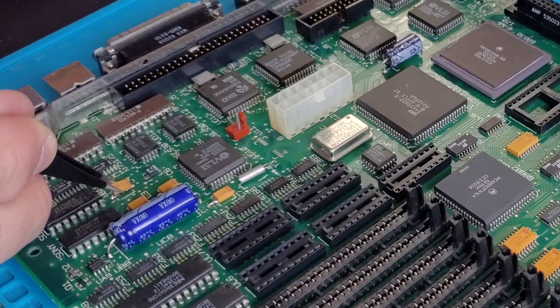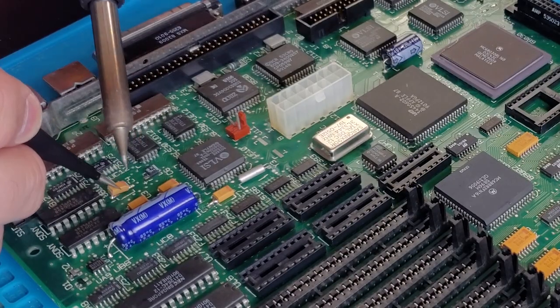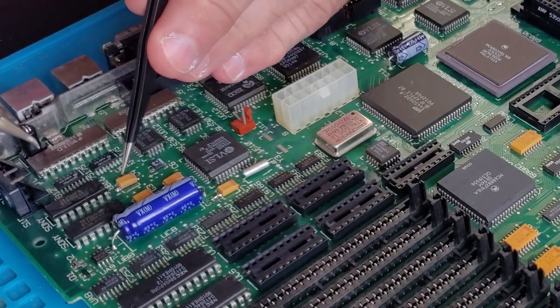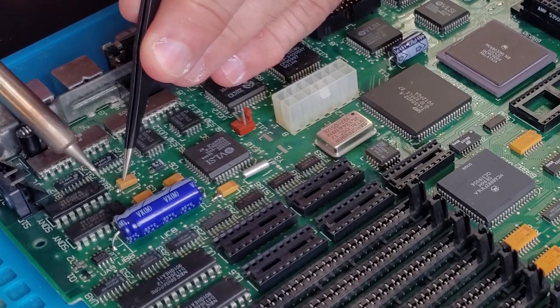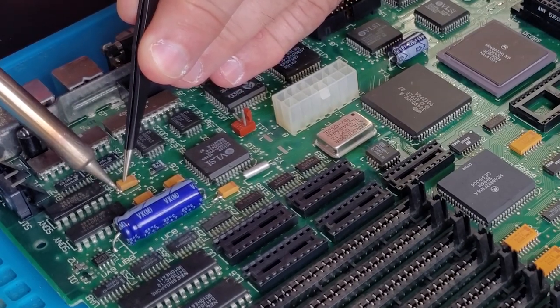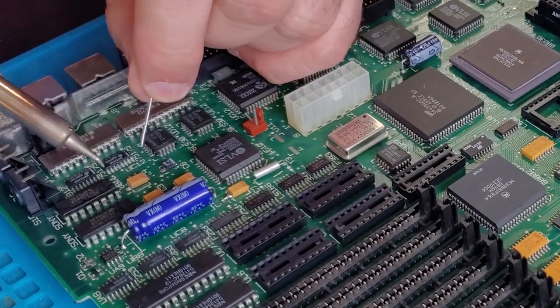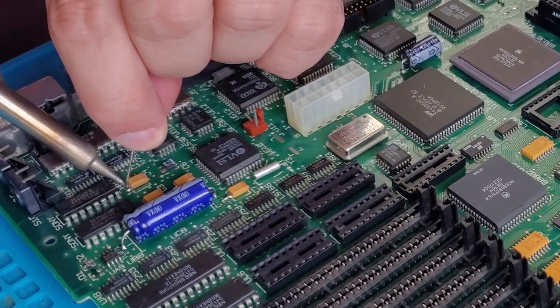The next step is to replace all the surface mount capacitors. The process is pretty simple — you add a tiny bit of solder to each pad, then, while holding the replacement capacitor in place with some tweezers, simply heat the pad and capacitor contact with the tip of your soldering iron until they're connected. If needed, you can add a little bit more solder.